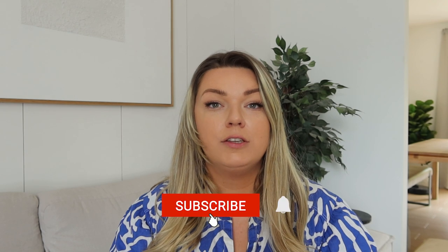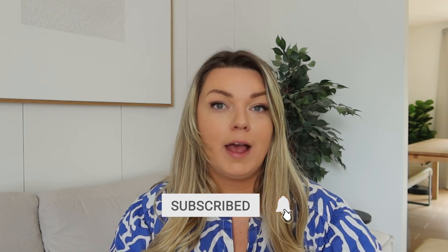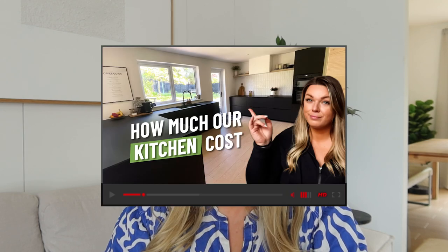Hey guys, welcome back to my channel. So today I'm going to be giving you a tour of our fully renovated kitchen. Blood, sweat and tears have gone into this house, so I am so excited to show you guys around. If you guys like home and renovation videos, make sure you guys are subscribed. I have a full kitchen cost breakdown video coming up on my channel and you guys do not want to miss it. So let's dive right in and check it out.